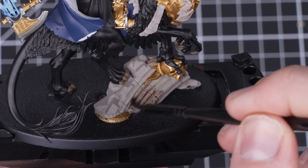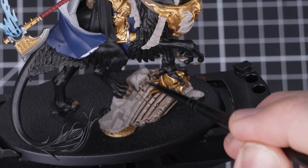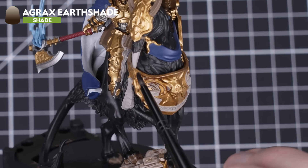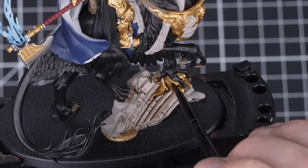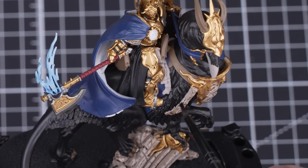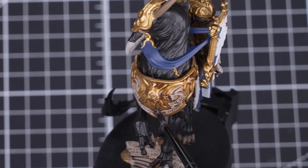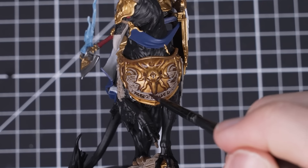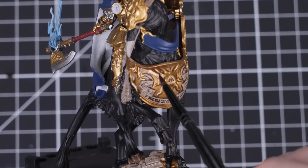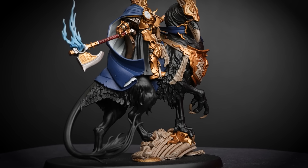With all of our base coats picked out, we now need to add some depth to a few of our colors. For this we'll be using a shade paint called Agrax Earthshade. We're going to apply this paint all over the metallics, Rakarth Flesh details, the scenery, beak and parchment, the Griff Charger's horns, as well as any areas where we've used Khorne Red. When applying shade paint, we don't want the shade pooling — if you see that happening, dry off your brush and soak up the excess paint. We're purposely not applying it over the white and blue details as we want them to look bold and stand out, but feel free to do so if you prefer.